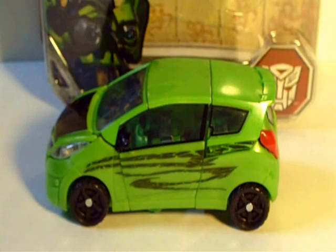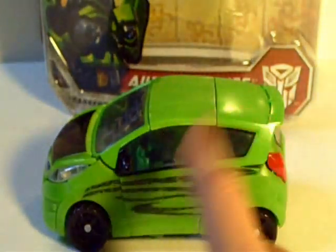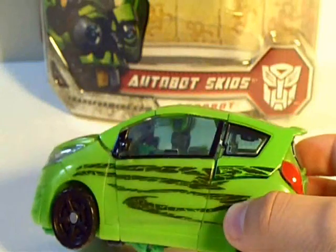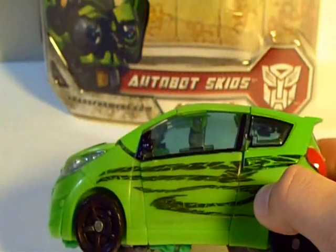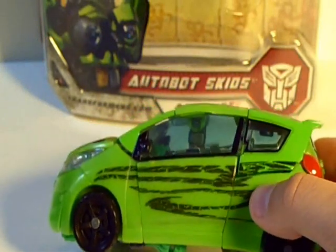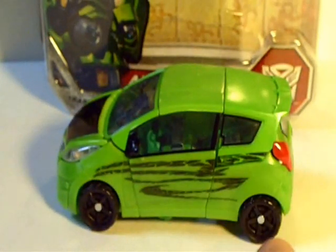Here we have Skids in his concept Chevy Beat mode. This is a very nice looking car with this bright green, as you can see, and some black. On the sides here, you see these nice tinted, translucent windows. Now, I would have preferred these to be black because, as you can see, you have all those hinges and robot kibble in there, which would have been better off where you couldn't see them. But it still is very nice.